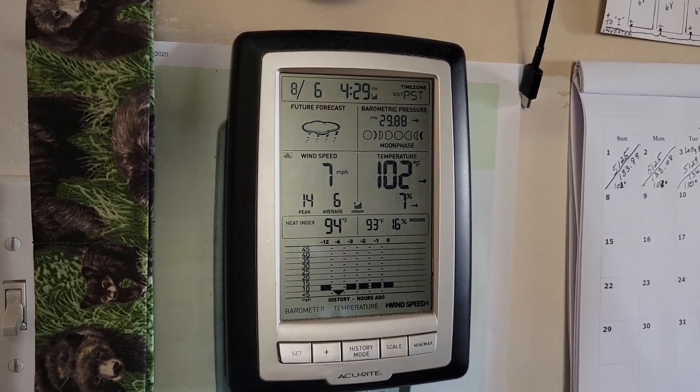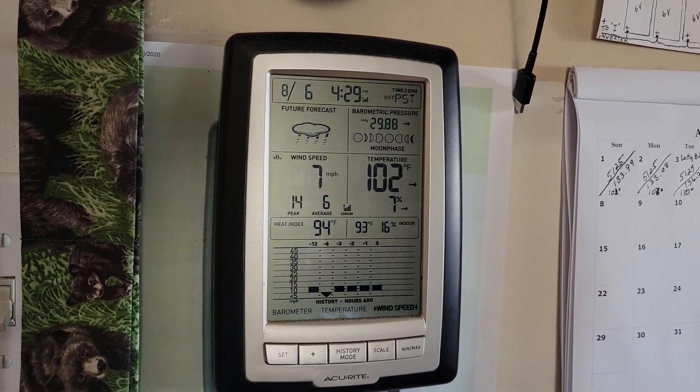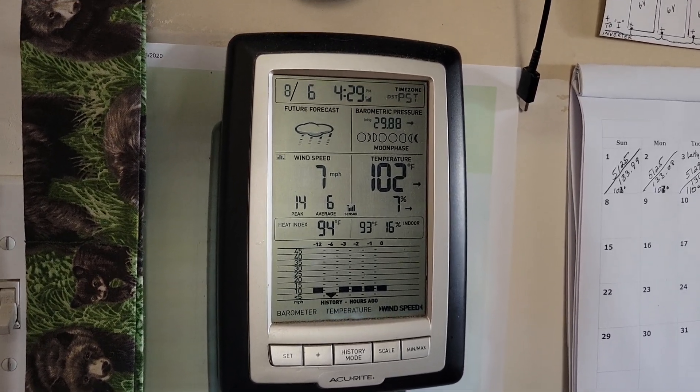We're staying right in there around 102 degrees, so it's a little bit warm. In this room, it's 93.